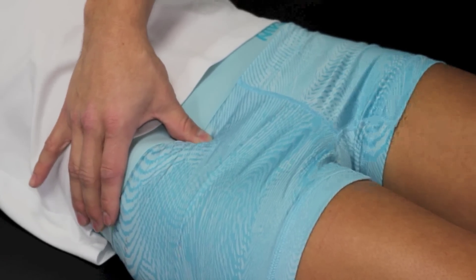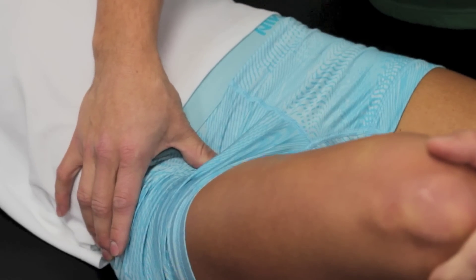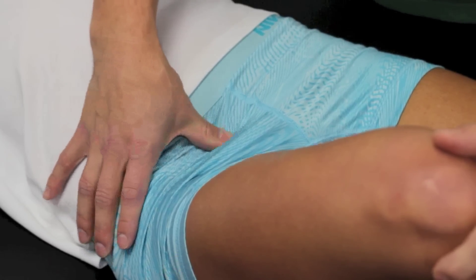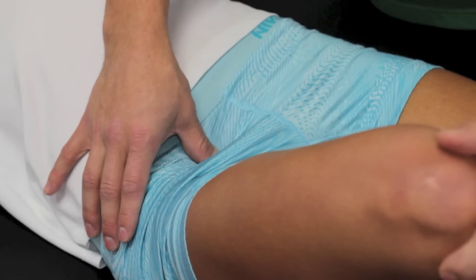Moving inward, you can usually feel it a little bit better as you bend the leg. You're going to find the artery — I'm basically right on it now. Moving inwards even more, you're going to find some softer stuff which obviously isn't pulsating, and that would be more along the lines of the pectineus.